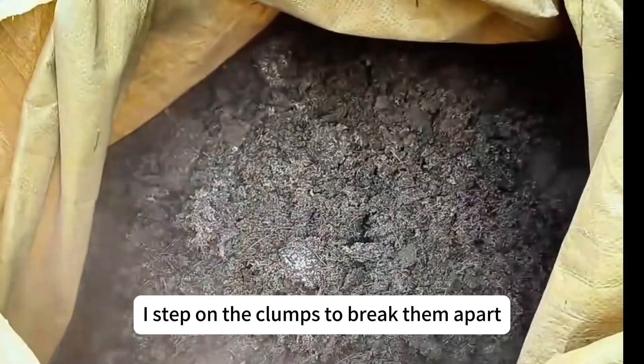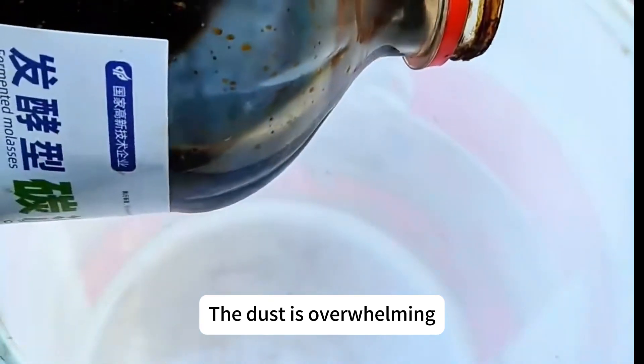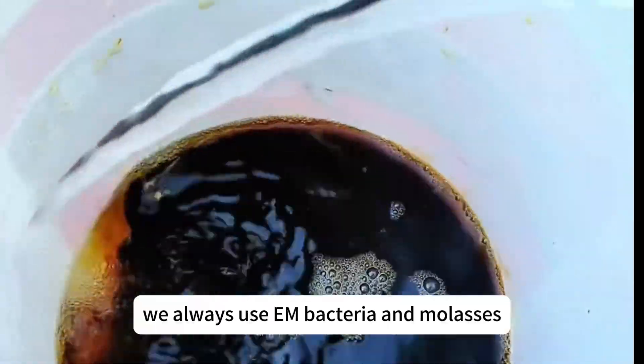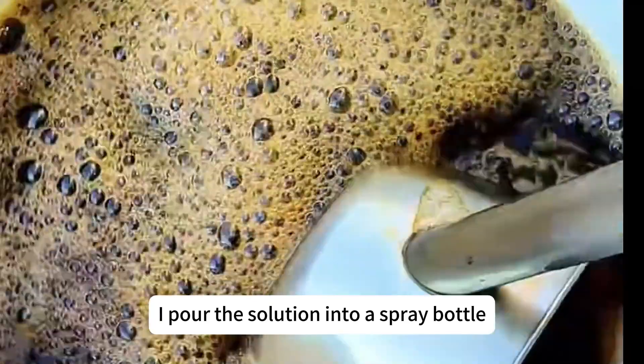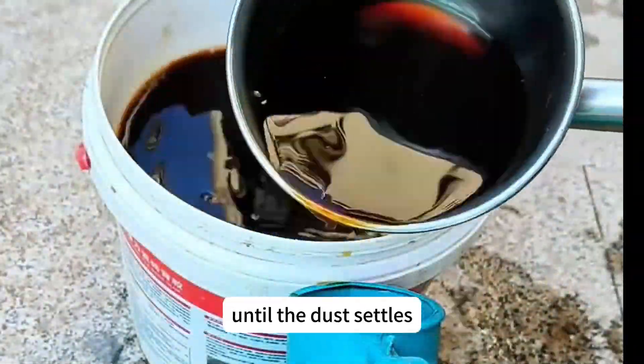First, I step on the clumps to break them apart — this helps the fermentation process. The dust is overwhelming, so I need to wet it down a bit. I'll make some molasses water for this. For composting, we always use M bacteria and molasses. After dissolving them, I pour the solution into a spray bottle and spray it onto the pine needles until the dust settles.